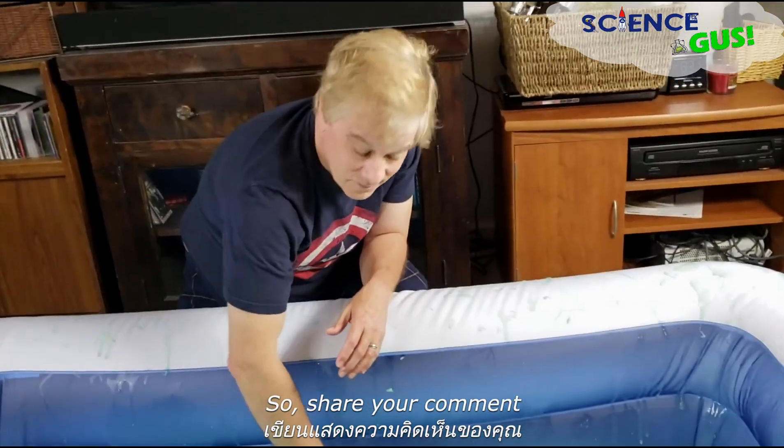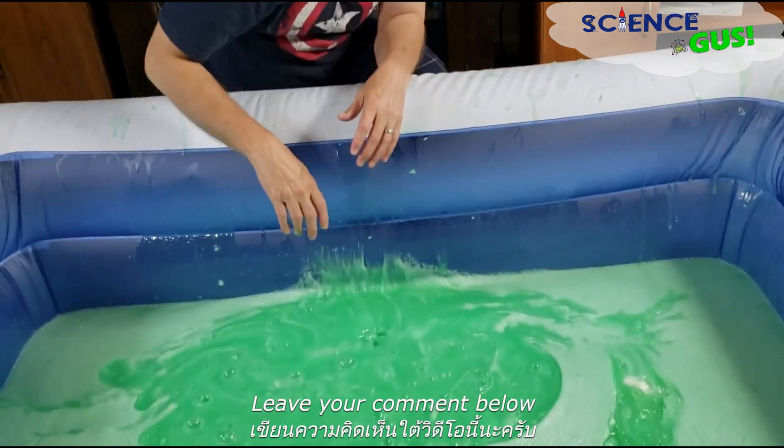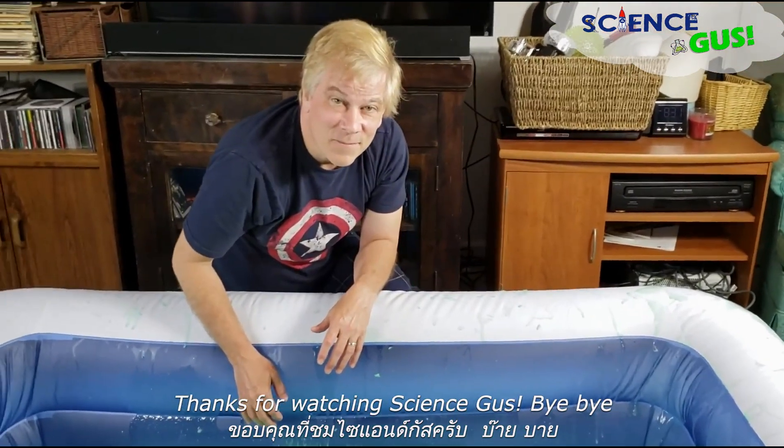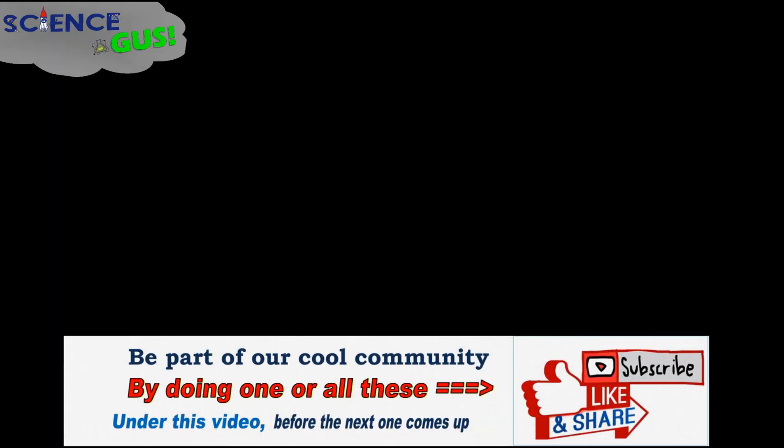Share your comments — leave a comment below, we're open to ideas. Thanks for watching Science Gus! Bye-bye! Science Gus!